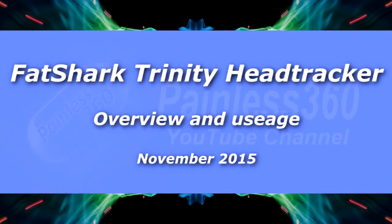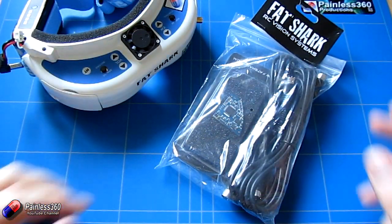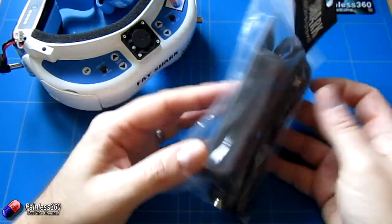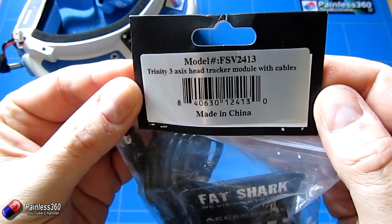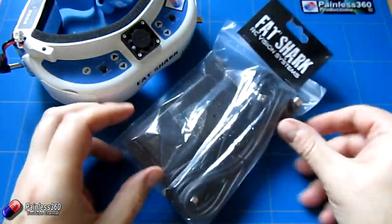Welcome to the video. In this video we're going to be taking a look at this bit of technology here. This is a Fat Shark Trinity Head Tracker, model number FSV2413, and it comes with two or three cables. Depending on what radio you've got, you can still pop it in.